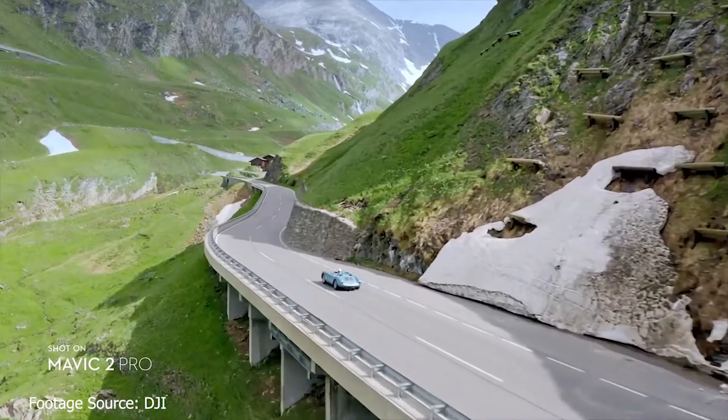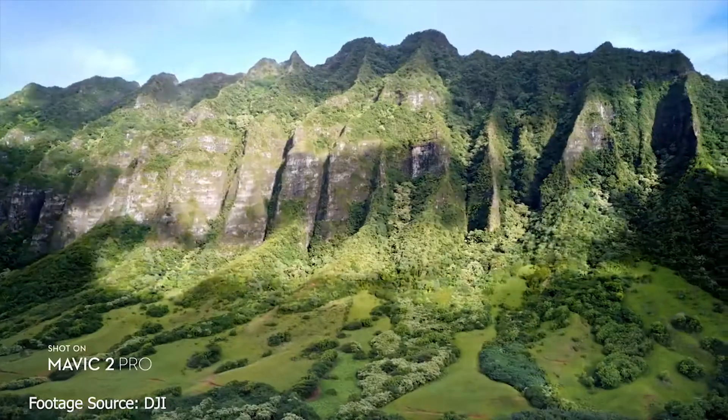At DJI, true innovation is seeing the bigger picture. The Mavic 2 was just announced and it comes with two camera options.